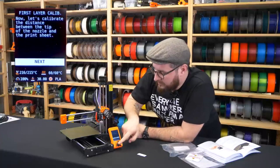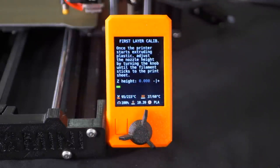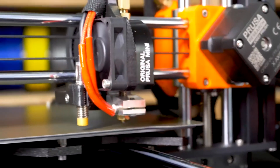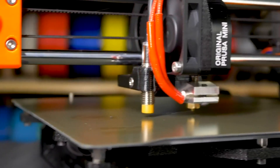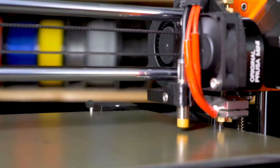Now we go to the actual first layer calibration. The printer is waiting to reach temperature, then it will do the mesh bed leveling and start printing a pattern during which we'll be able to set the correct distance. The printer measures 16 points on the bed, creating a 3D map so the nozzle can contour around the surface and the layer will be perfect across the whole print bed.